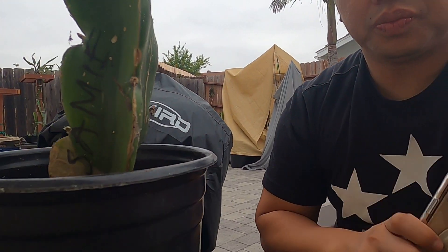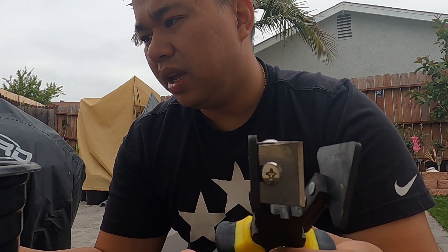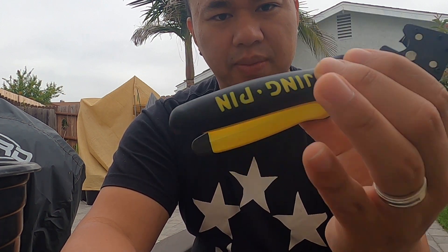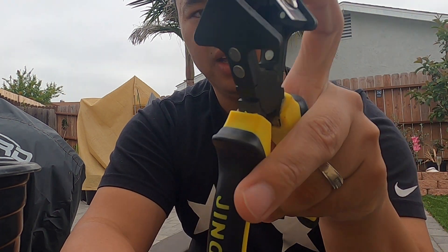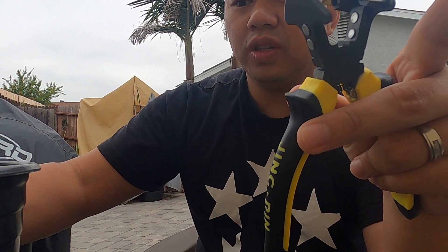I'm going to show you guys a tool that I use to cut these in a V-shape. This tool is called either the right angle plier, 90 degree plier, or V-plier. It's really cheap — only 20 bucks on Amazon. It has these blades here, so be careful and don't put your finger in accidentally.